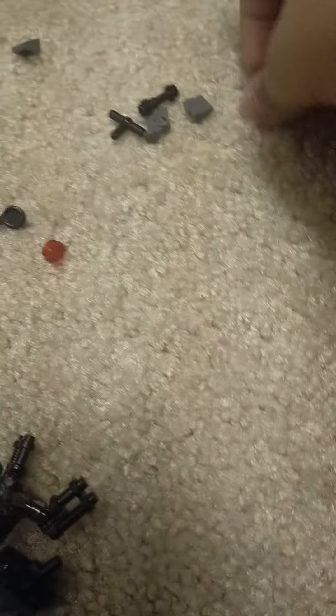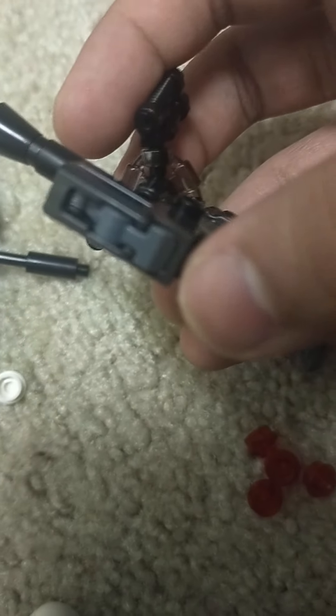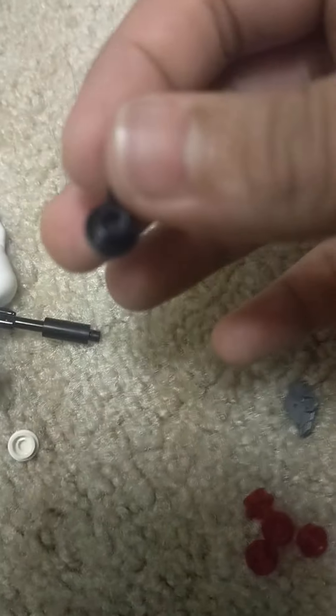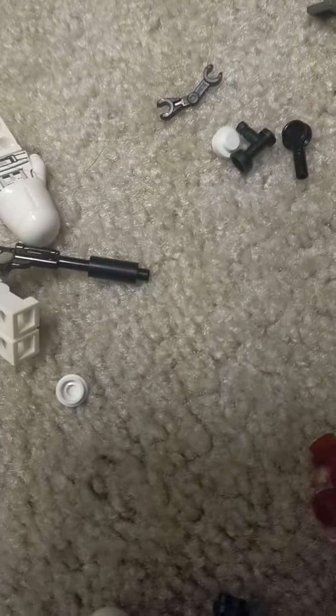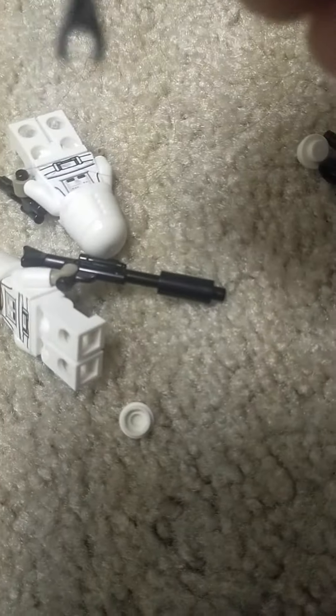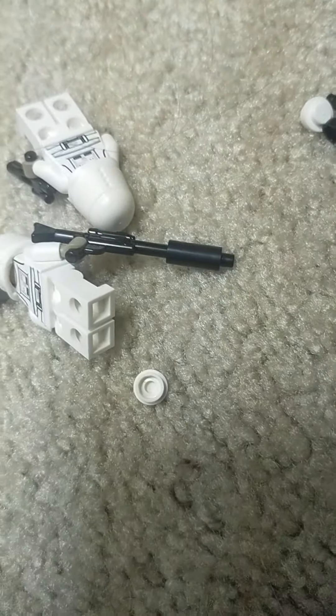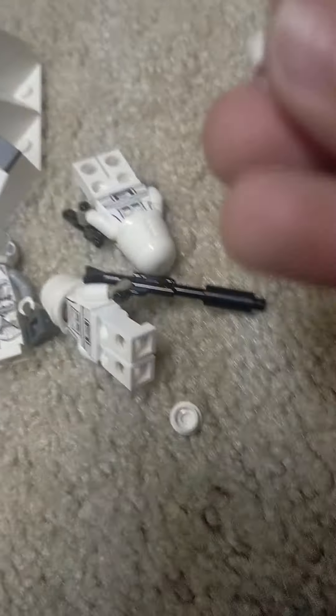It comes with tons of red translucent studs to reload. An extra piece that goes in here. This piece and then this Technic piece. A black lightsaber gun piece. Two gray slope pieces, some cheese slope pieces, this piece, and two extra snowballs.